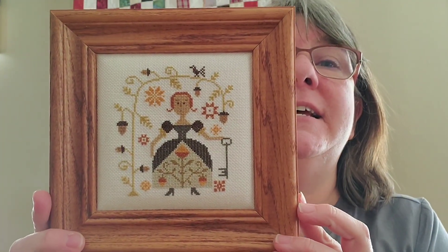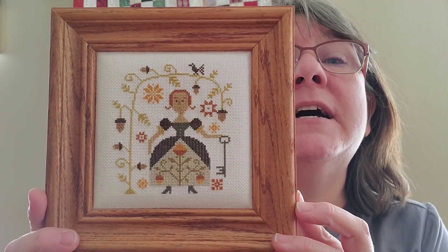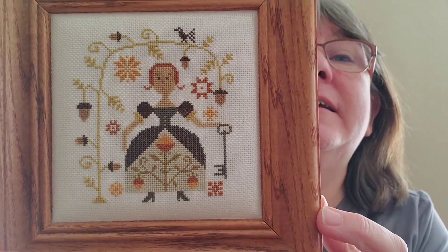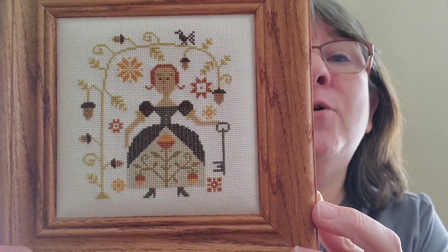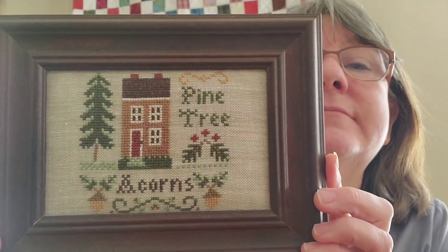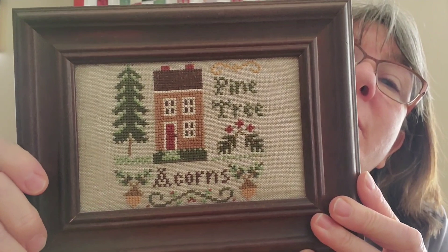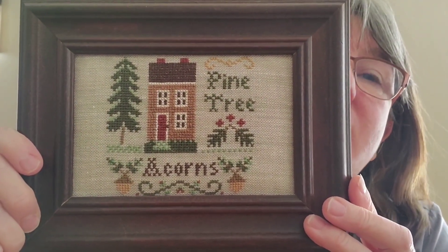This is one of my favorites — I think I did this maybe two years ago. It was in one of the Prim Stitcher magazines. My home is very much these colors — I decorate with fall colors throughout the year, lots of browns and beiges and burnt oranges. The next one is a Little House Needleworks and I've been meaning to reframe this one for a while — it's just a little too close — but I might get around to reframing it.